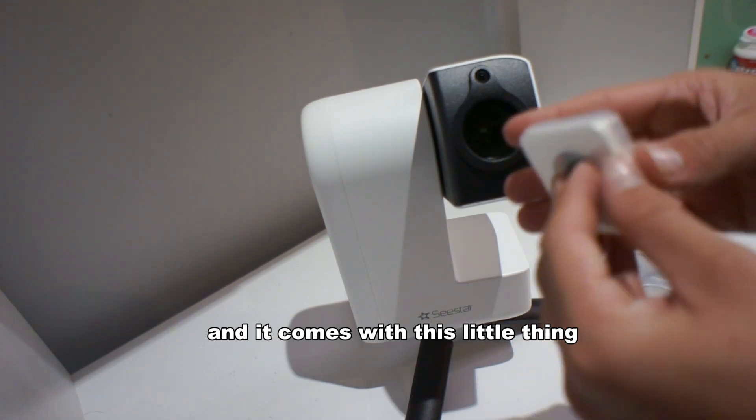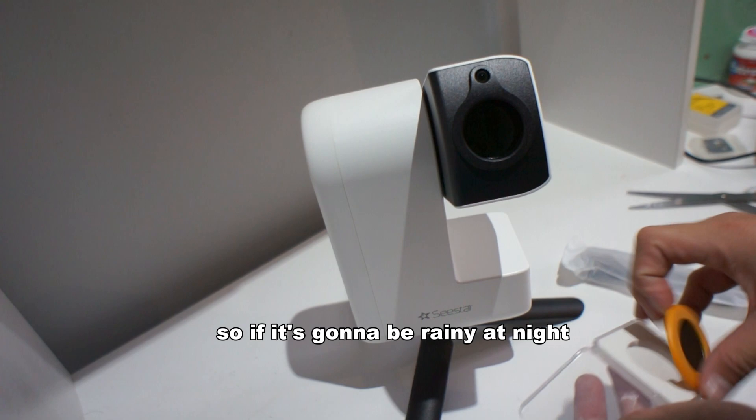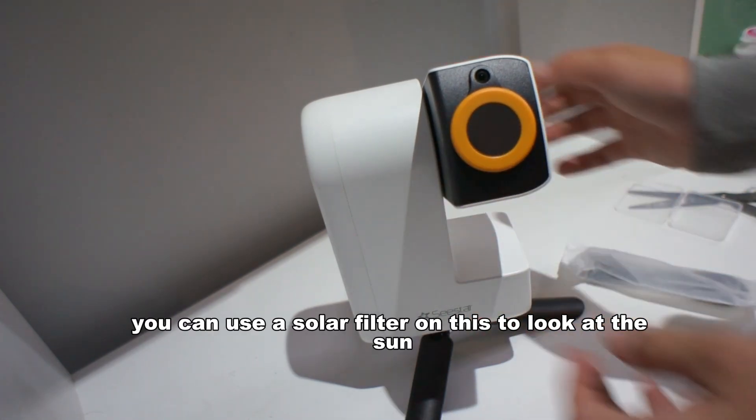It comes with this little thing, and this is a solar filter. So if it's going to be rainy at night, or if you just want to, you can use the solar filter on this to look at the sun.